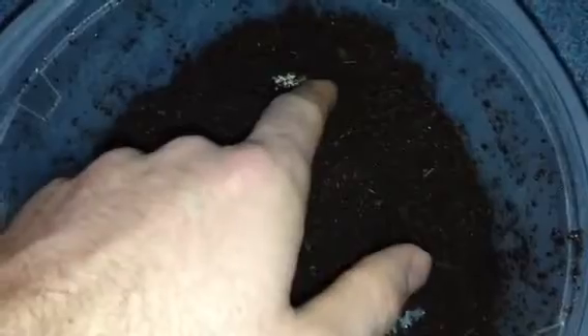Hey YouTube. I just woke up and I think I have another clutch of eggs, so let's take a look. Yep, another clutch.